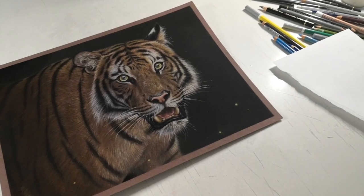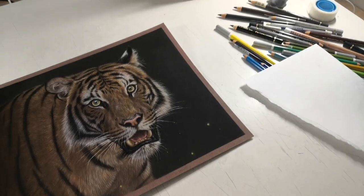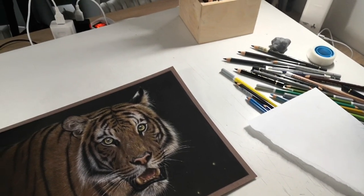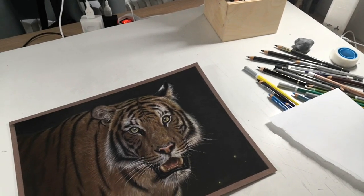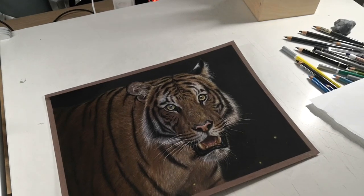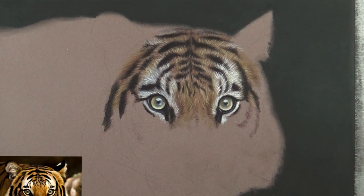I'm working with Polychromos on a 10x12 brown pastel mat, 10x12 inches. That's what I use — no other colored pencil, just the Polychromos. I hope you'll enjoy, and if you have any questions you can always let me know in the comments. Let's move on to these ears.